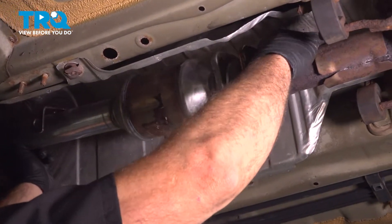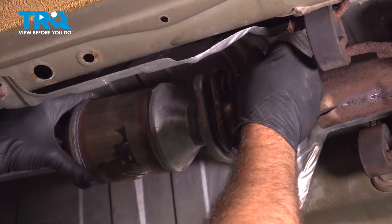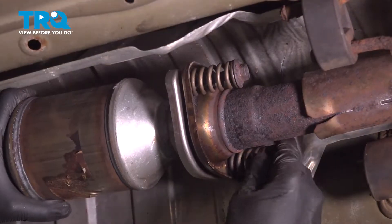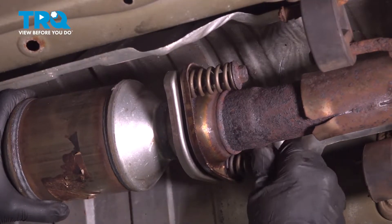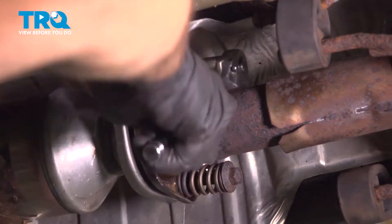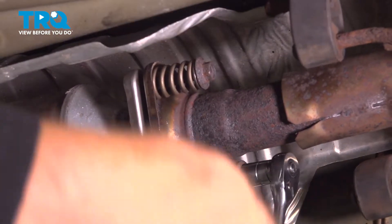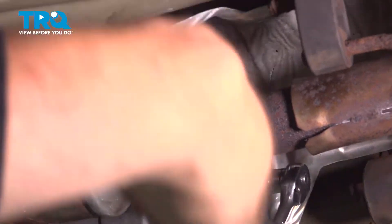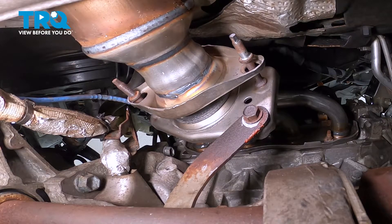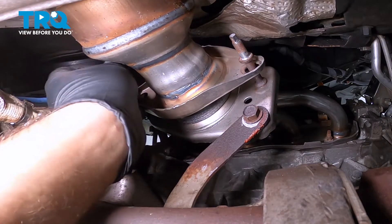Now I'm going to come back to the mid-pipe with the flange here. In the mid-pipe section, let's go ahead and feed our spring bolts through. Once we get these started, we're going to tighten these down using your ratchet. Then go ahead and push this flange up onto our manifold itself.